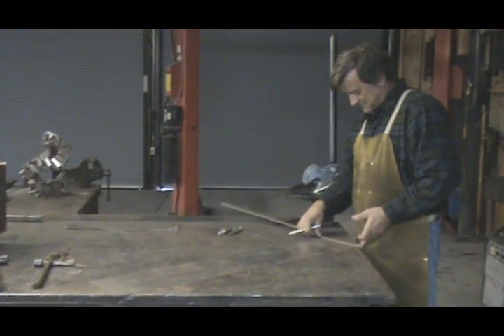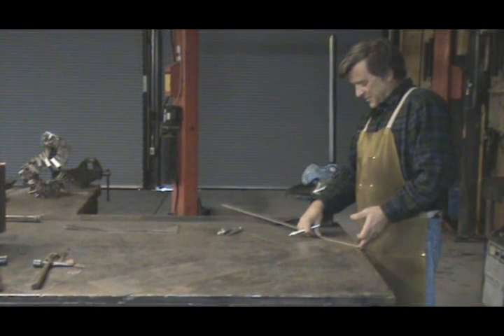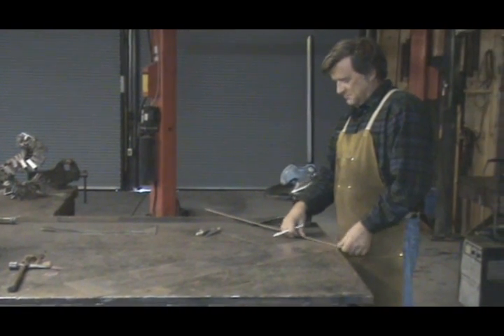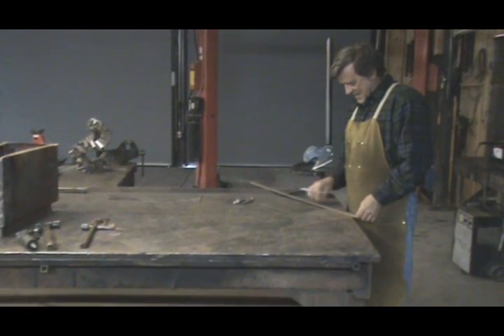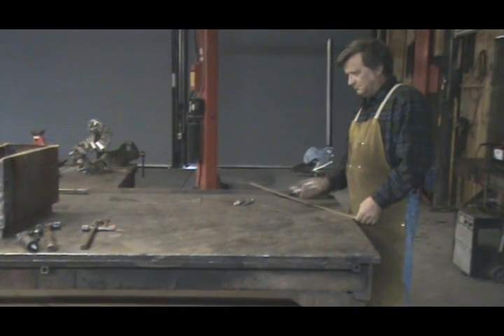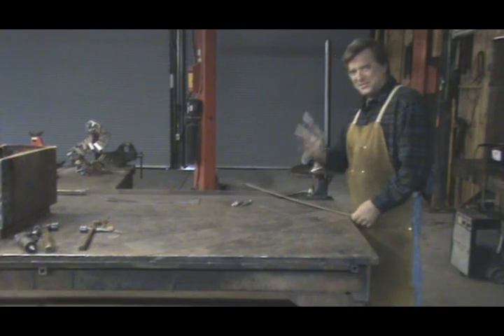Hey, Kevin. What are you doing? I was wondering who cut this. It starts out at eight inches on that end. It winds up just shy of eight and a half on this end. Must have been me.